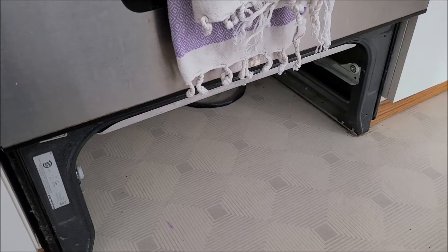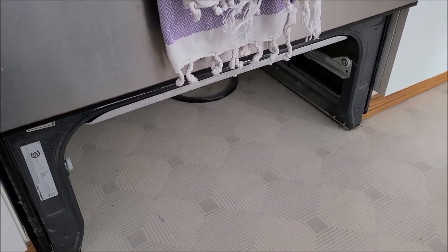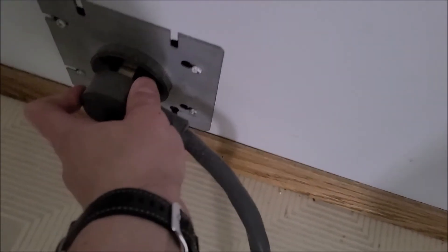I just removed the bottom drawer just to reduce the weight so we can slide the range out. Once the range is pulled out we're just gonna disconnect the power to avoid any shocks.